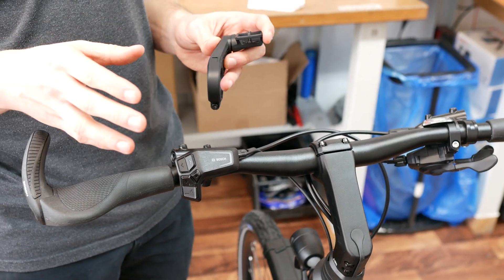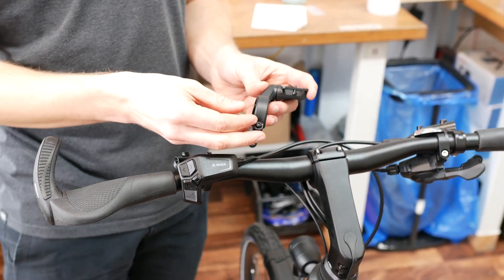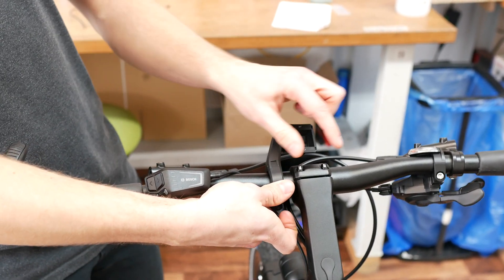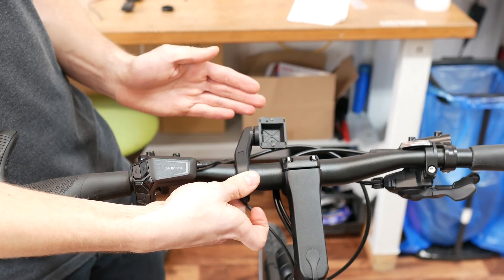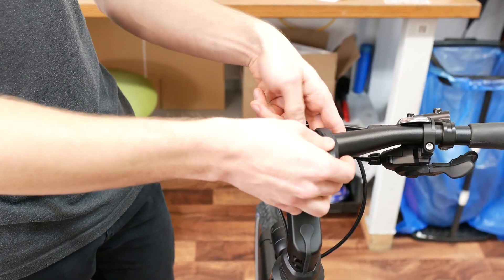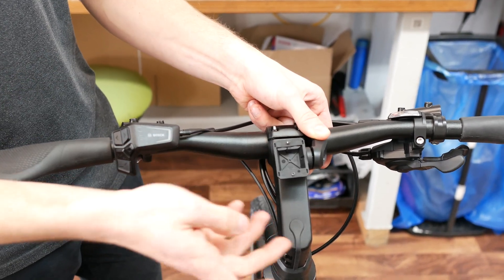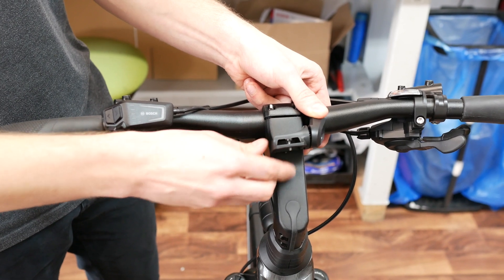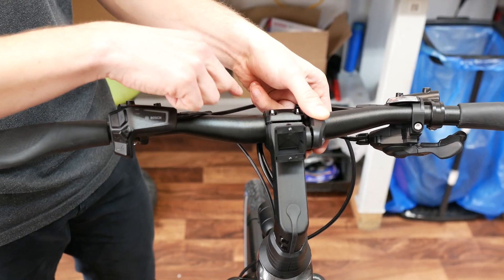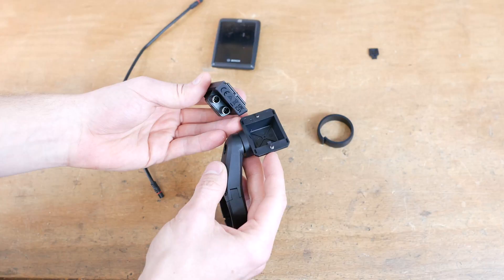Before you order a mounting kit, you should decide how you would like to mount the Kiox 300 on your handlebar. It's most commonly mounted with a single arm bracket right on the middle of the handlebar, or even a little farther to the left — in this case, the cable outlets would aim at you. You can mount the display differently by attaching the holder on the other side, positioning the Kiox above the stem. In this case, you must choose to mount the display with the cable outlet aiming forward. That's why you should make this decision before ordering your set.